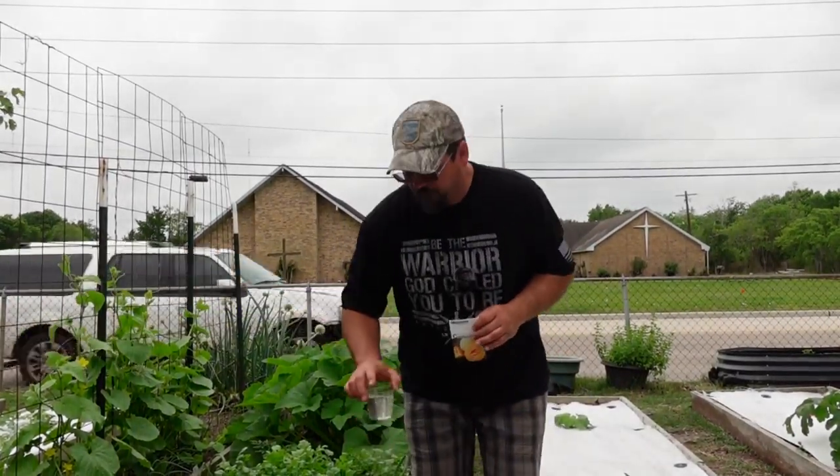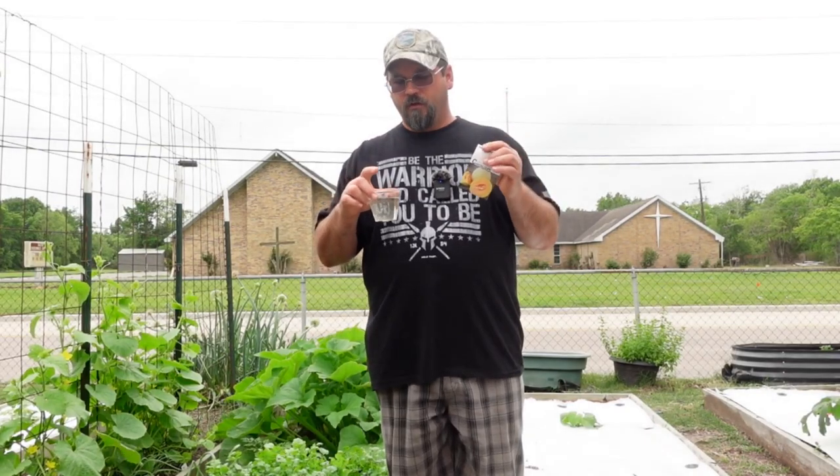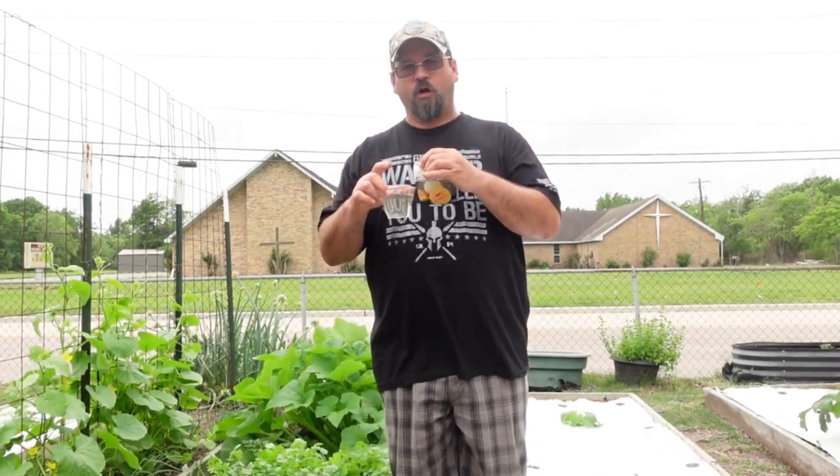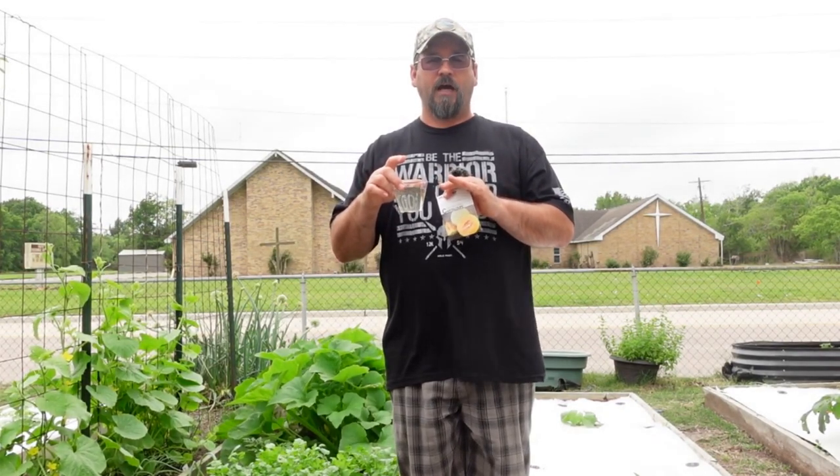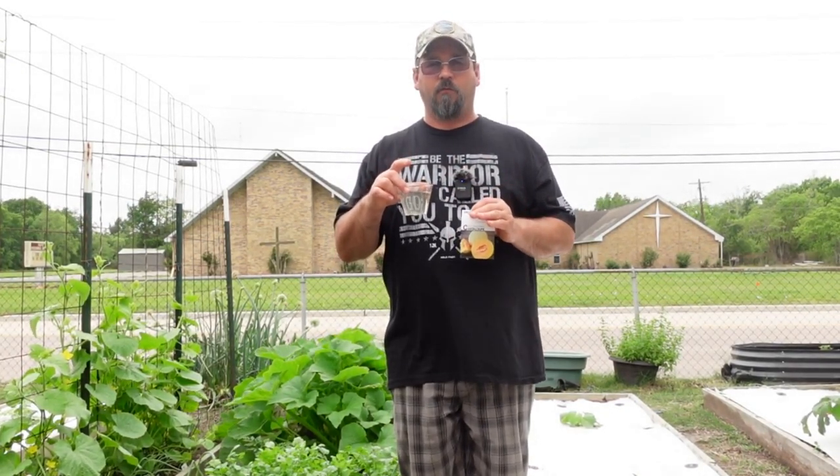What we came across on the internet is called floating. What these people were saying is that you take a simple glass of water — I've got a small plastic cup here — and you put your seeds into the water. If they floated, that meant they were not viable seeds. If they sank, they were viable.